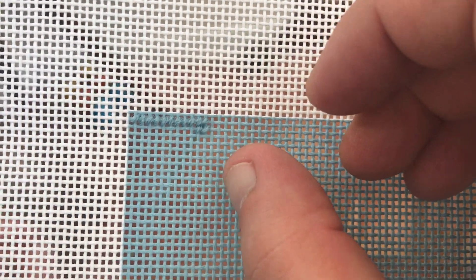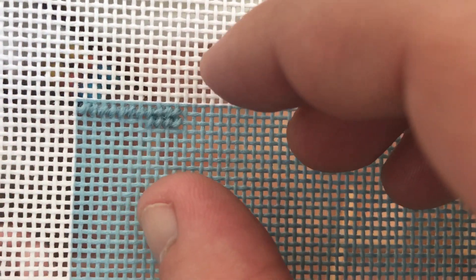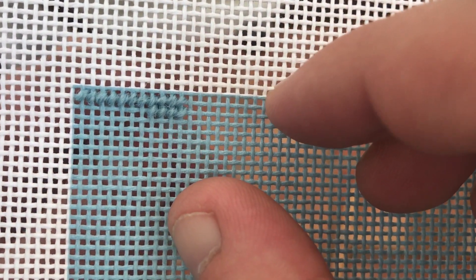And that's it — simple. Anybody can do it. After 5 minutes you won't need to think about it, and you'll be able to stitch automatically. There are no other stitches required. All you have to do now is follow the colours on the pattern and use the right thread combination as indicated in the key.